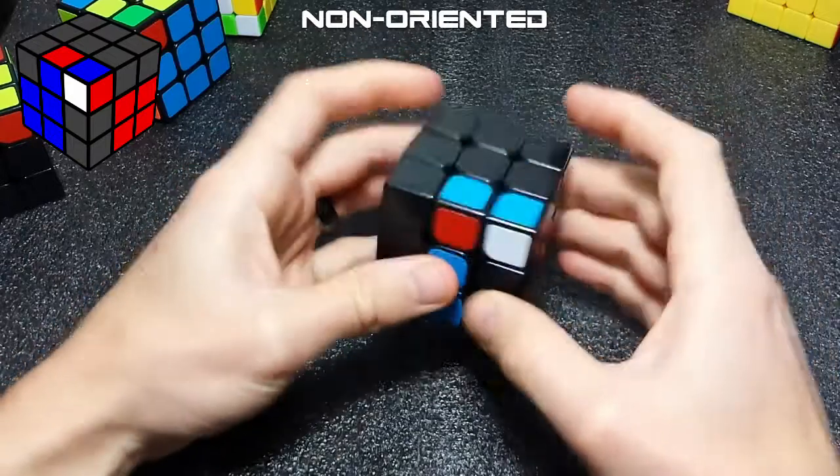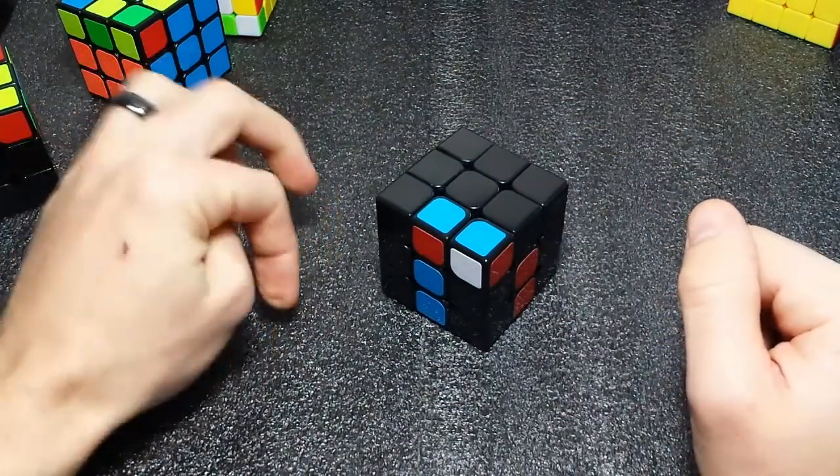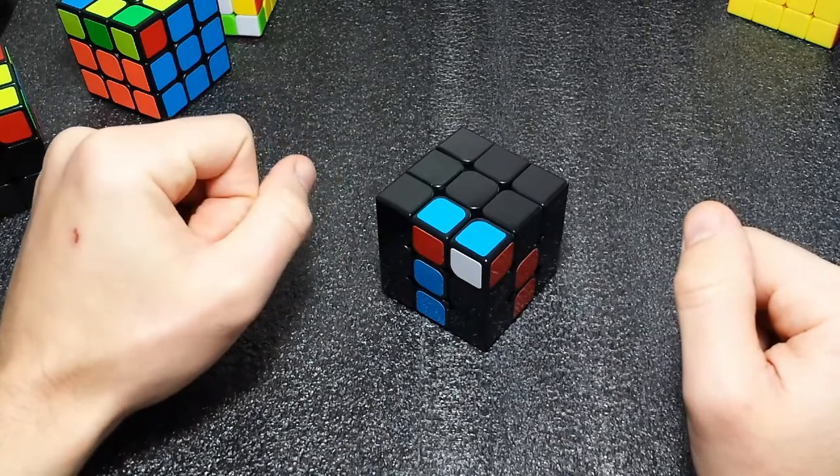The next case we'll be going over is this case, which is one of my favorite cases. If you have any questions or comments, leave them in the comment section below, and until then, happy cubing!